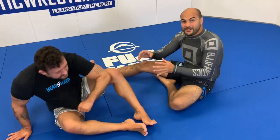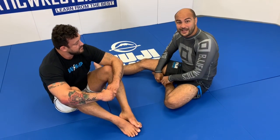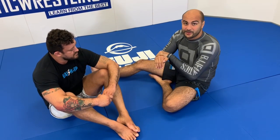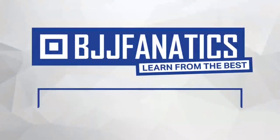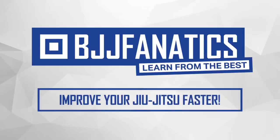Look how many different attacks Tony set up from one position — he can attack the Achilles even with one hand, which was really tight, then go to the knee bar and to the toehold. Tony just shot an entire instructional all about footlocks, knee bars, and that kind of stuff, and it came out really, really good. Make sure to check it out on BJJFanatics.com. Use the promo code YOUTUBEFARIA to get 10% off any instructional video. Improve your jiu-jitsu faster.